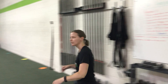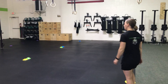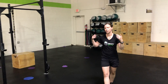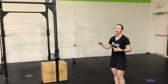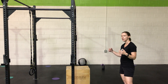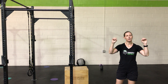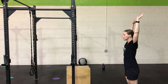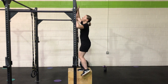First, let's go over to the rig and talk about our toes-to-bar. When you get set up, ideally we're going to jump into our hollow body position, but since the bar is a little higher for me, I'm going to start standing on the box and get my hands situated. Hands are going to be just outside the shoulders. Wrap your thumbs around the bar to secure it. From there, go into an arch position, then hollow, bring the hips up and tap the bar with both toes.